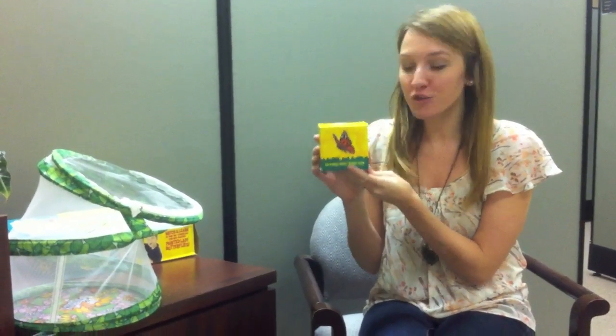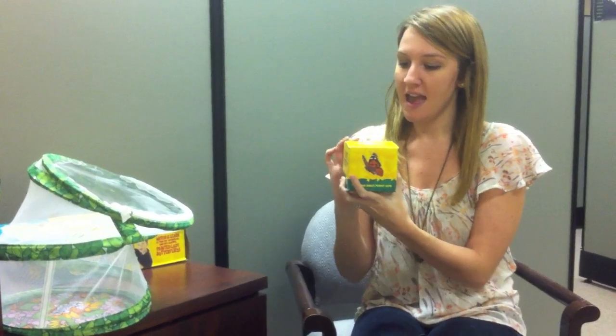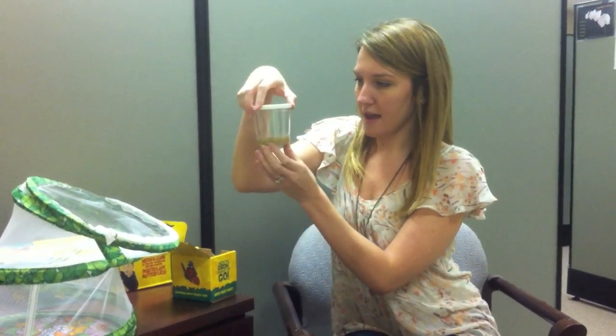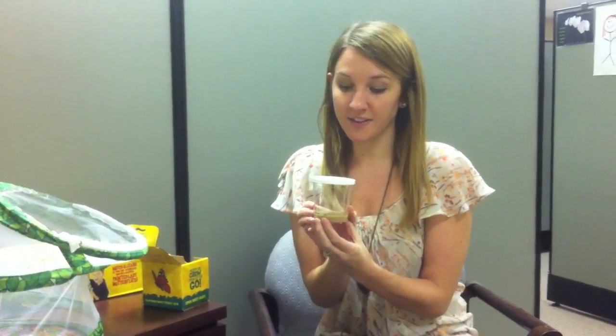So I sent in my butterfly certificate and now I've received this box from Insect Lore that says open right away, and this is what contains the larvae for my butterflies. So I'm going to go ahead and open it and you'll see what I have here is the larvae.